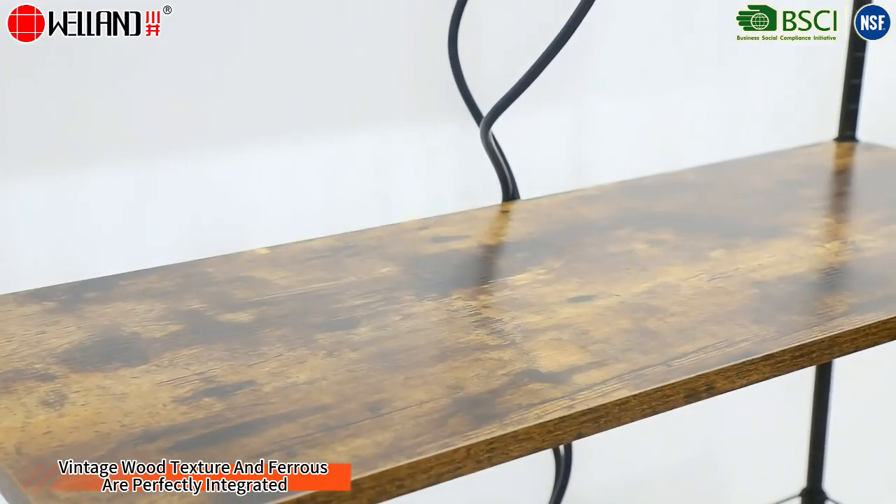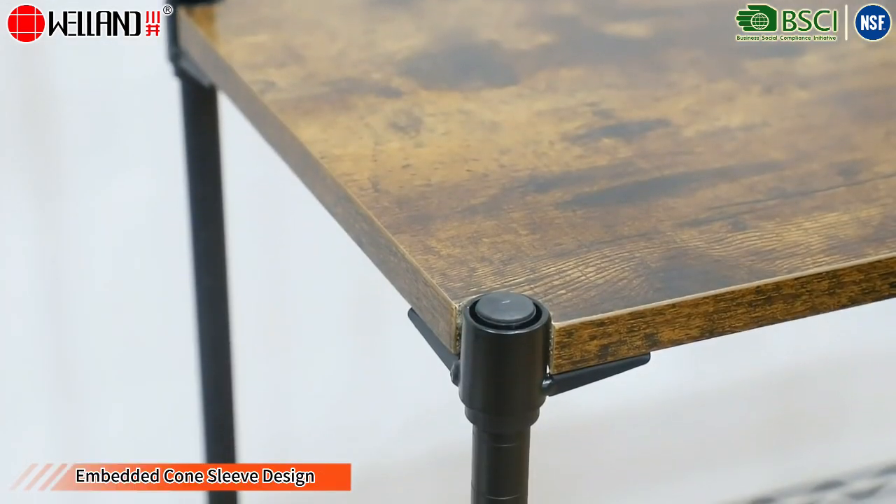Vintage wood texture and ferrous are perfectly integrated. Embedded cone sleeve design.